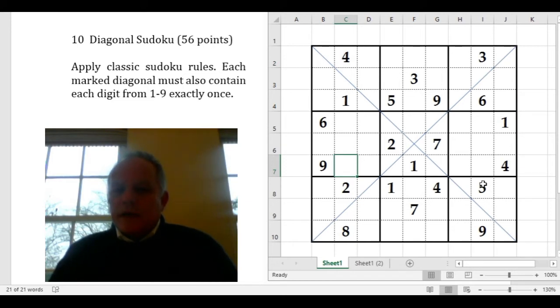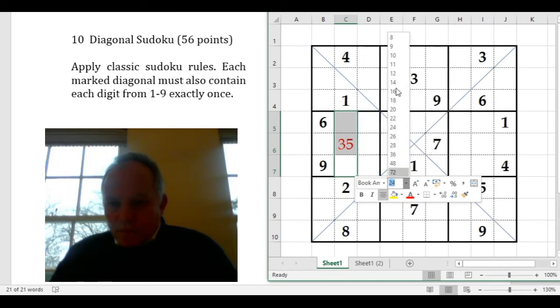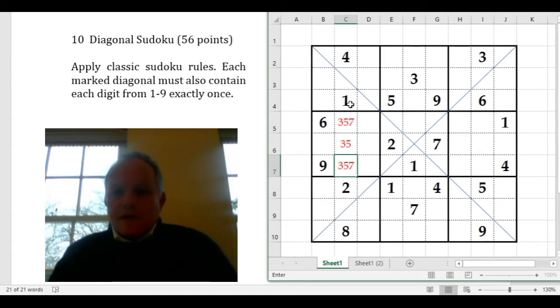Looking at this left-hand middle box to start with: in the central column of it, we can see 4, 1, 2, and 8 can't apply, and we've also got 6 and 9 in the box. So 3, 5, and 7 all have to be here, which is quite interesting. The middle one specifically has to be 3 or 5. I'm going to shrink the type size to get 3, 5, 7 in there.